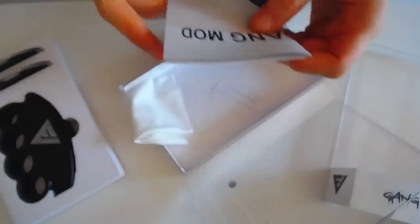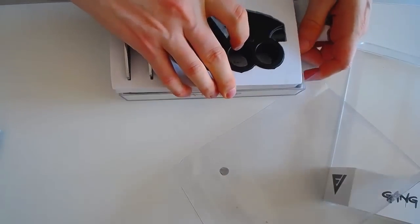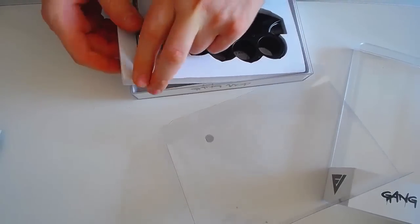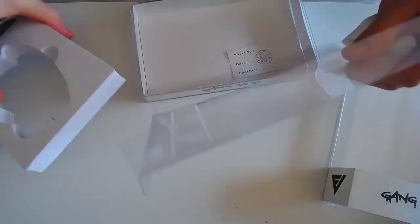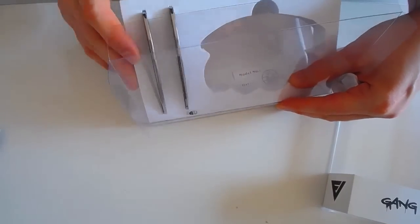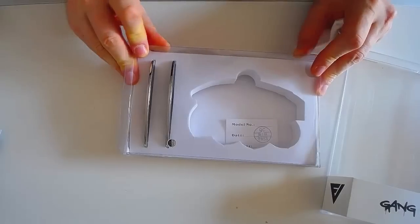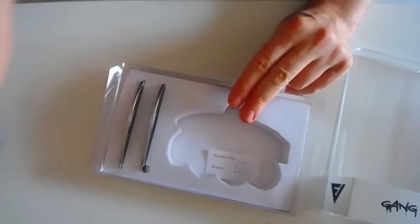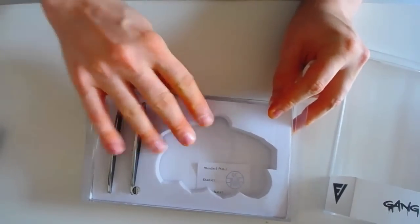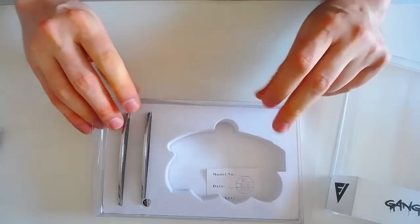Le prix fait un peu mal. Il vend ça 300 dollars sur son site. J'avais vu 250 au début, et puis au final c'est 300. Franchement, c'est abusé. Même si on a beaucoup de choses, 300 dollars c'est juste cette boîte — il n'y a pas les jus, pas tous les trucs commerciaux.